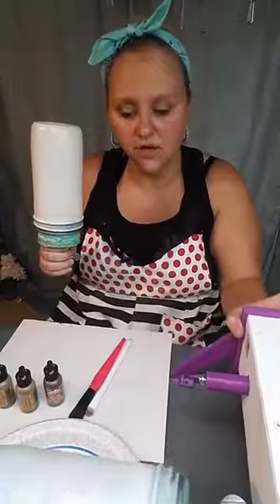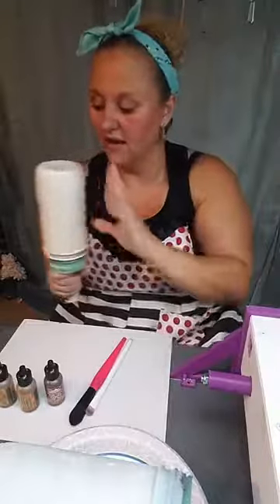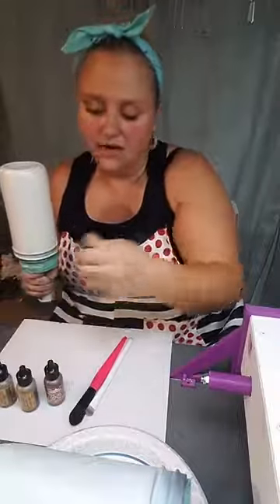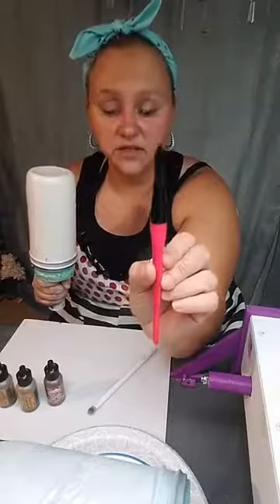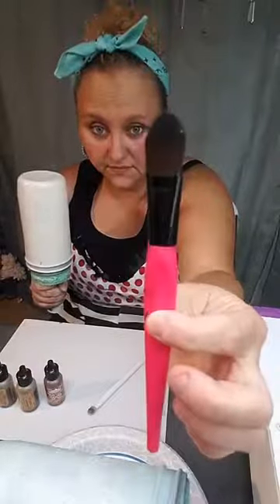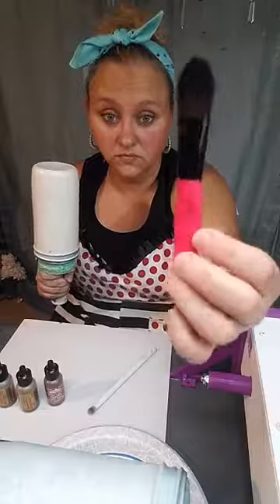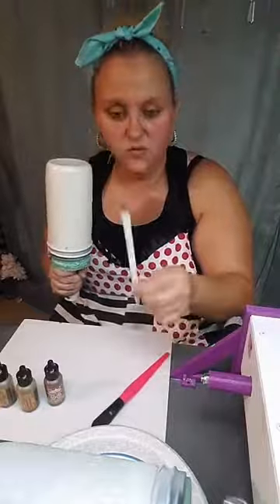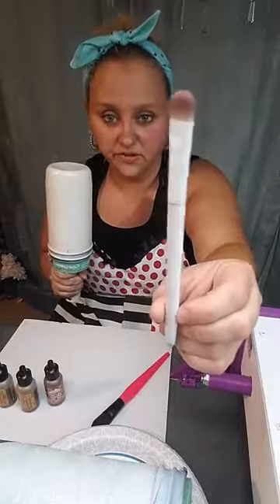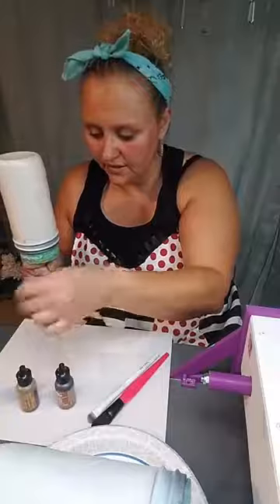I also have a teak wood color which is a little bit darker. The makeup brushes I'm using are very flat and very pointy — one is a concealer brush and the other is a Wet n Wild eyeshadow brush you can pick up at the dollar store. We always start with a lighter color.